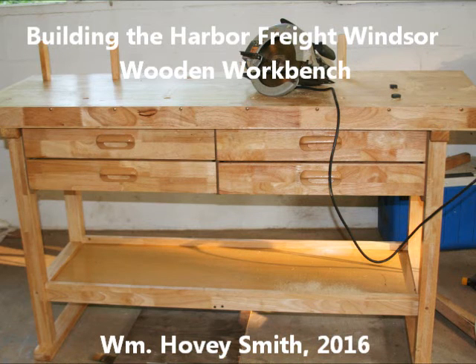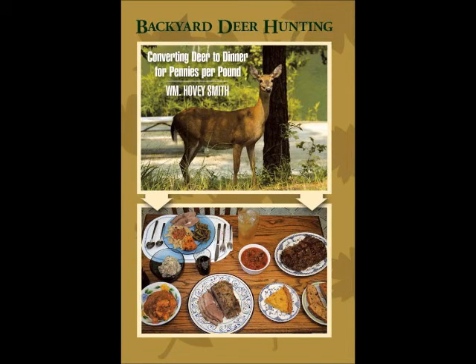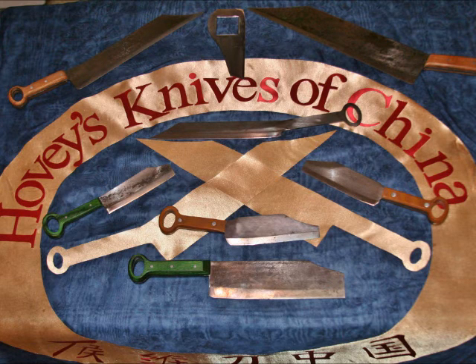Building the Harbor Freight Windsor Wooden Workbench. I'm William Hovey Smith, 2016, author of Backyard Deer Hunting. For decades I have been using knives, and now I have a new company, Hovey's Knives of China, that builds them. This new workbench will let me work on these knives.